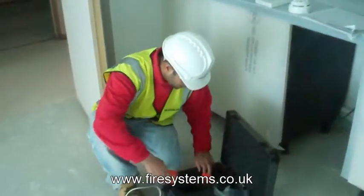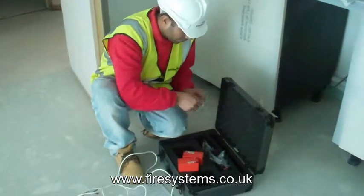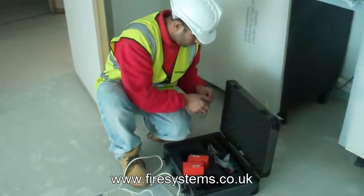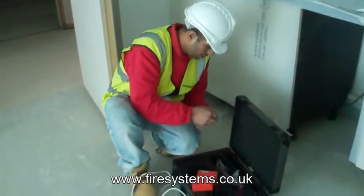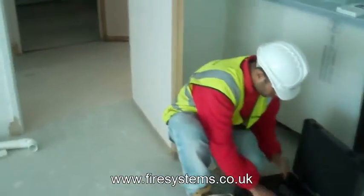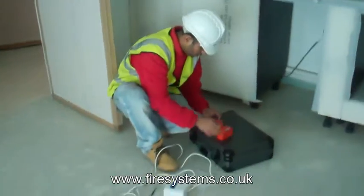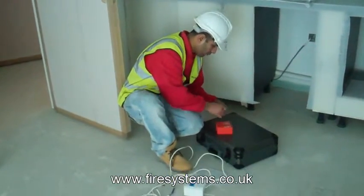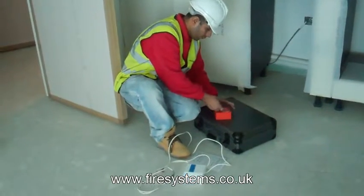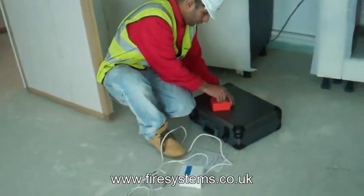However, if you have a limited knowledge installing wireless fire alarms, then you really have no choice but to attend the site and carry out a survey. Because the cost of installing a poorly designed wireless fire alarm can be costly. You may have to add additional equipment after you've provided the cost, which is no good for you or your client.